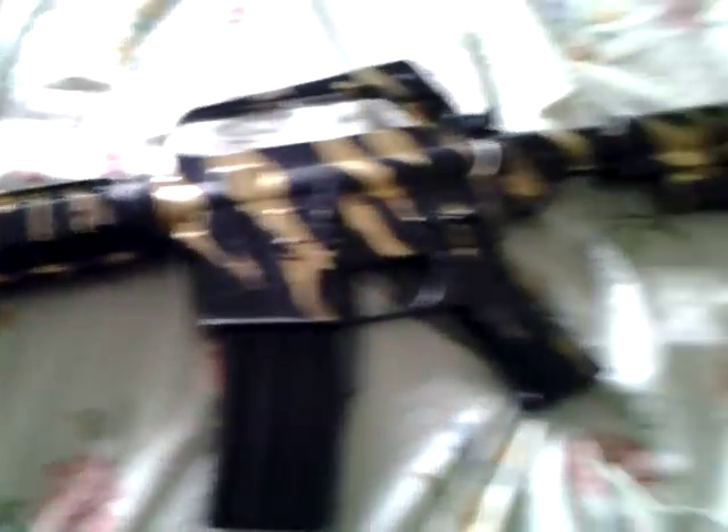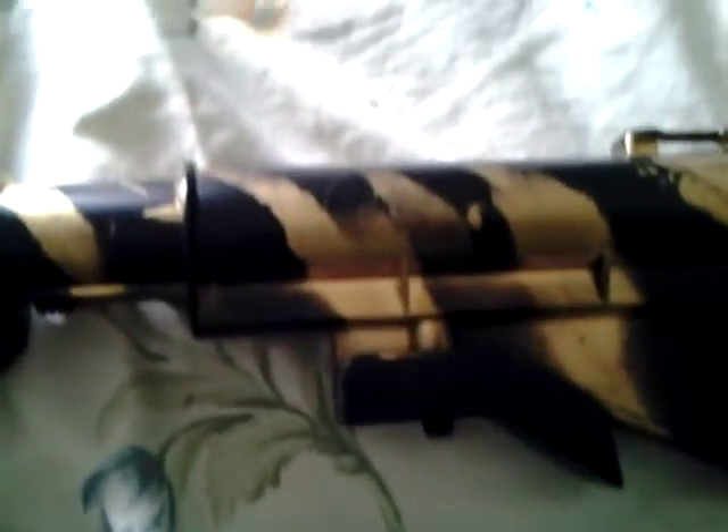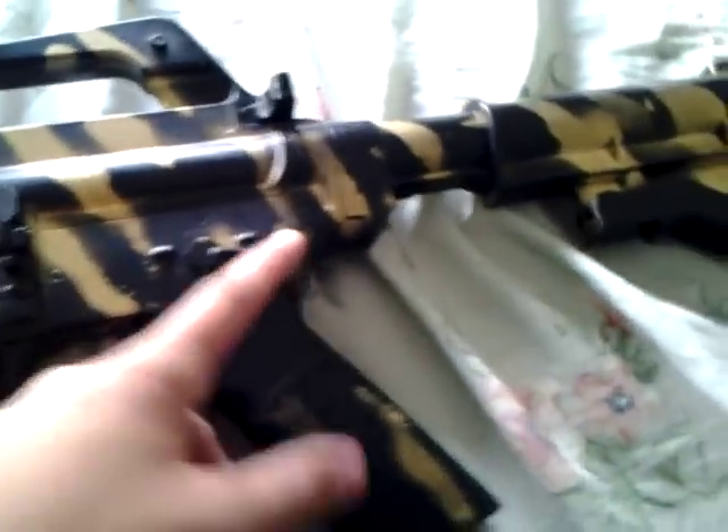This is the Crossman Stinger R34, which is another spring gun. It is actually very powerful, and I love the paint job on this one. It comes with two mags. There's safe and fire — there's no semi-auto because it's spring. The stock is detachable, and it comes with a sling. That's about it for that one.